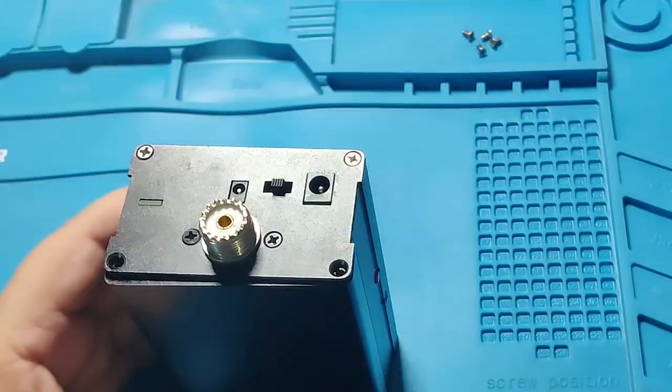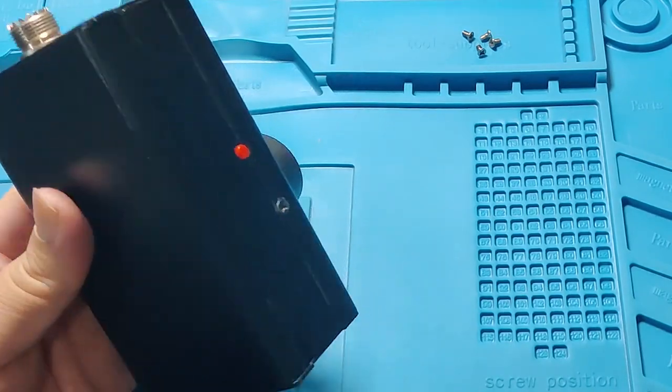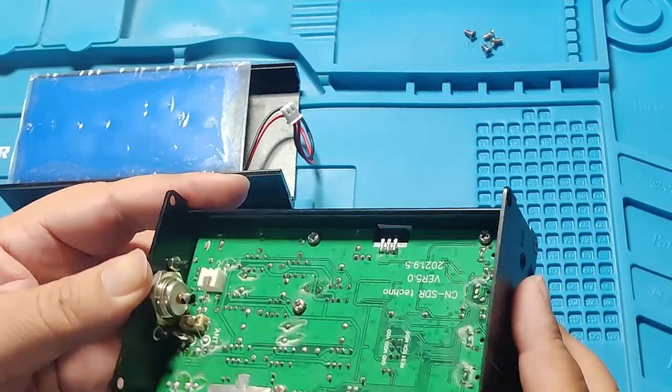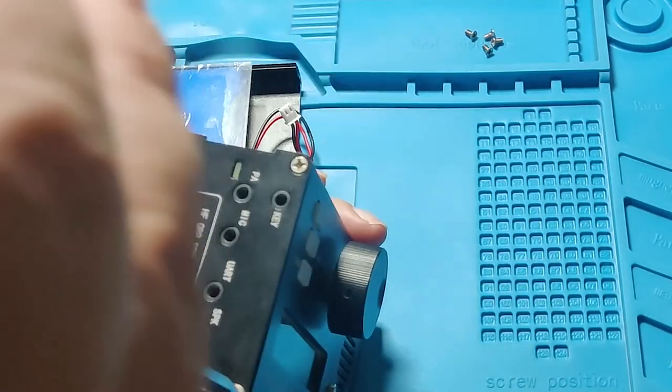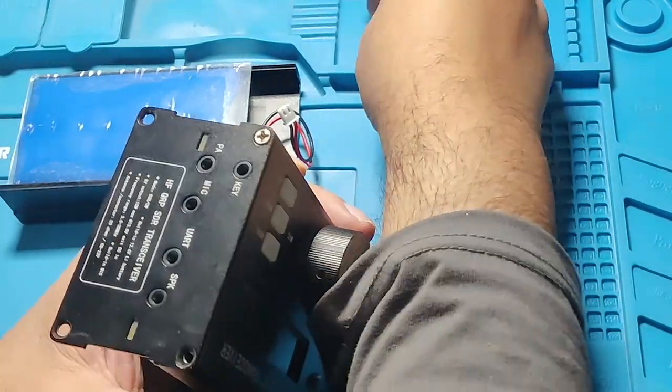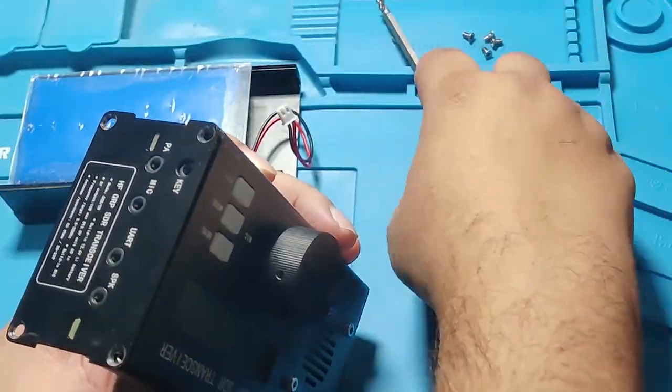otherwise when you try to open the screw, the nut also starts moving. You can see the power FET — it is mounted to the chassis of the transceiver. I hope you will never need to open it.